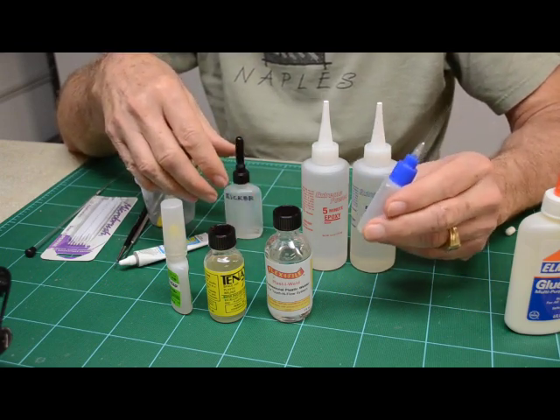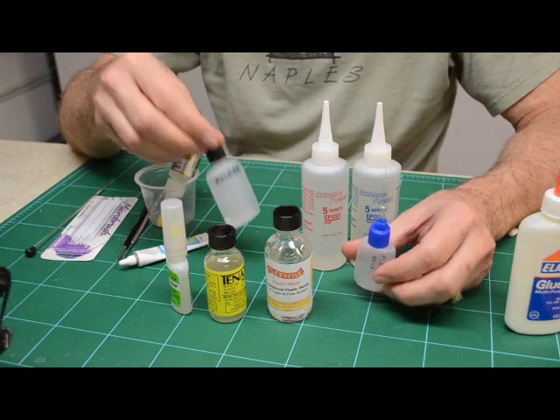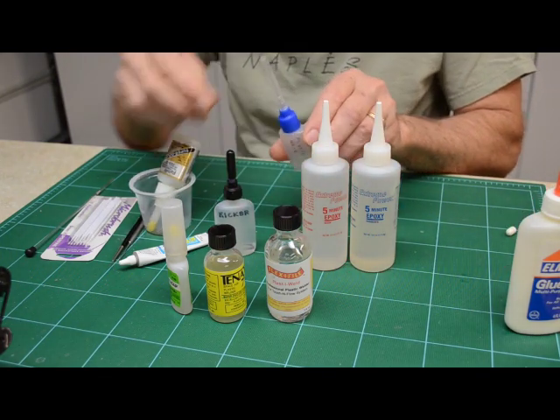I keep a couple of spares on hand too. I really like them for the CA glue. They put out just a drop if you need a drop, or a stream if you need that.